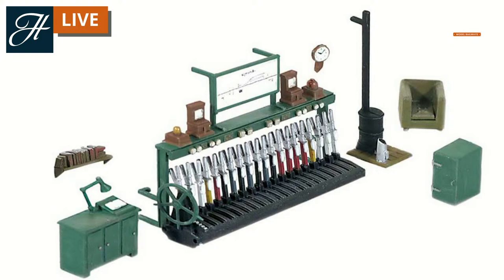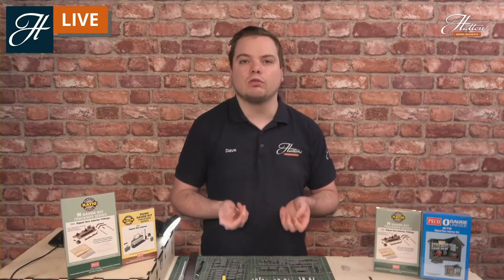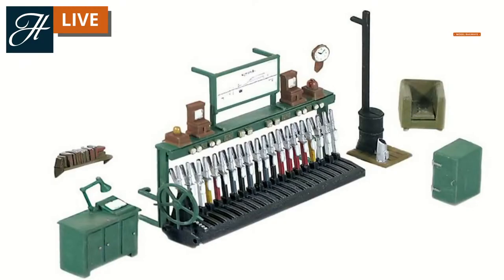Looking at the lever frame itself, on top of the shelf we have various items of what's known as block equipment and token equipment. These are for safe control of the railway, making sure that communication through the bell system to the other signal boxes down the line informs them of the correct codes for trains heading towards them. A different bell code sent through the signals would communicate that a different type of train is on the way. There's also the token system and the block system, indicating that a train is where it should be on the track. Just above that you get a diagram of the area covered by the signal box.